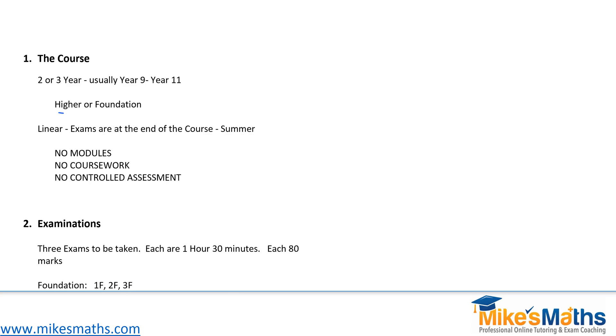The course still contains two options: the higher and the foundation. You can either take the higher papers or the foundation papers — that's pretty much the same as the old system. Just to emphasise, the maths course now is linear, meaning the exams are all at the end of the course, normally in the summer. There are no modules, no coursework, and no controlled assessment. It's a three year course and you are assessed purely on how you perform in the exams at the end.